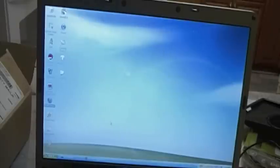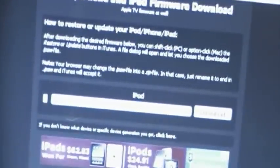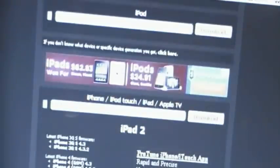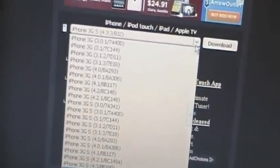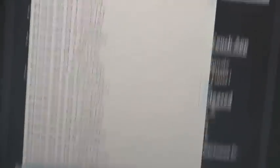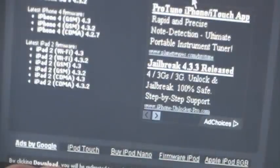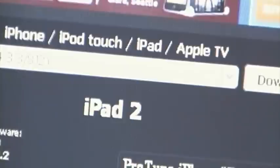So without further ado, let's get started. The first thing you're going to need to do is go on your computer and download the 4.3.3 IPSW for your device. I will have a link in the video description to a website which allows you to download your firmwares. Scroll down on the page to where you see iPhone, iPod Touch, iPad, and Apple TV. There will be a drop-down menu that lists all the different iDevices and firmware versions. Choose what you need — I need iPhone 3GS 4.3.3. Click it and hit the download button and it will download your firmware. I already have mine downloaded.